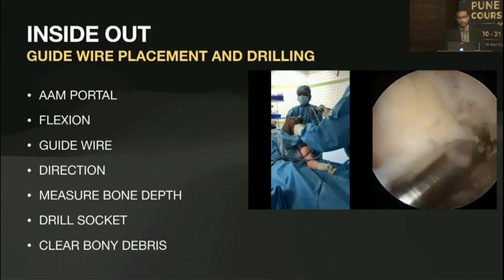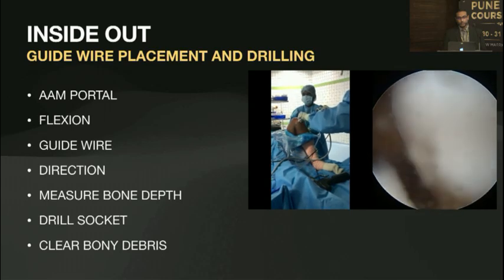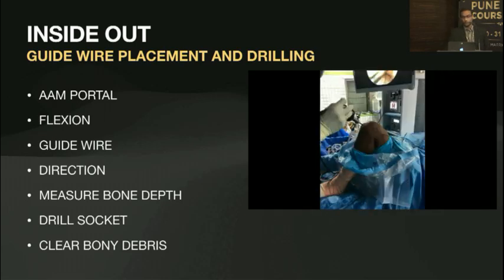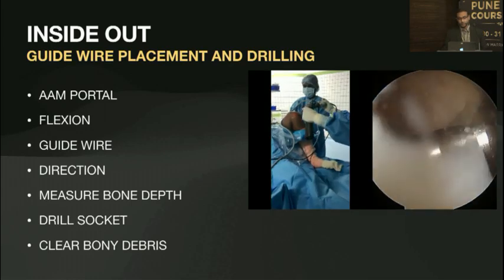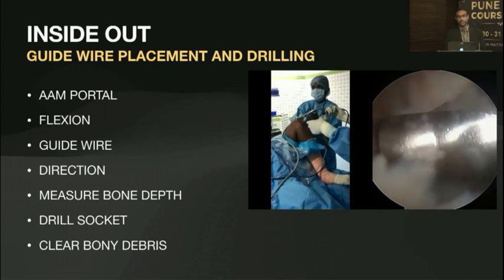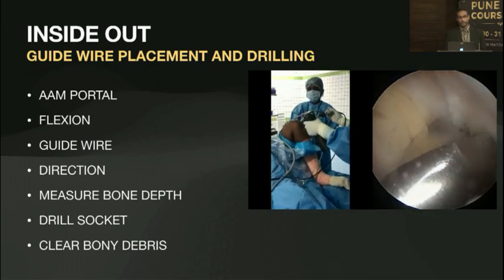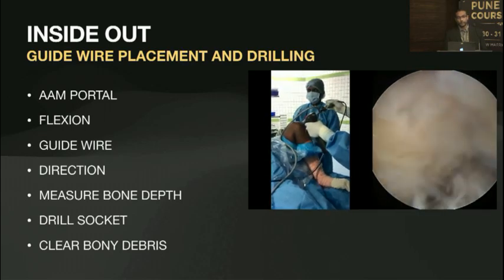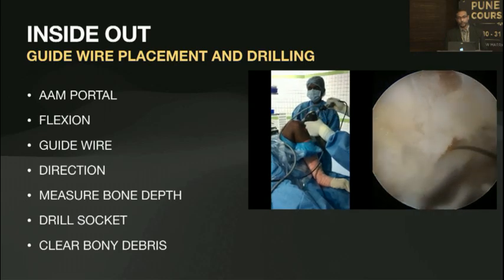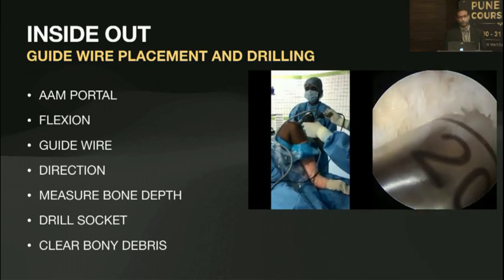Once you're happy, drill through in a controlled fashion — you don't want to skive off anywhere. Once you have penetrated the lateral femoral cortex, measure the depth, which varies depending on whether you're using a fixed loop or an adjustable loop. When introducing your reamer, be extremely careful: the knee is flexed and the anterior part of the medial meniscus is there. Do not start reaming until you have seen the tip of your reamer on the condyle. Slowly ream through — with very soft bone you might plunge, so the initial breakthrough has to be done very gently. I usually use a shaver through the other portal to clear off the debris as we drill.